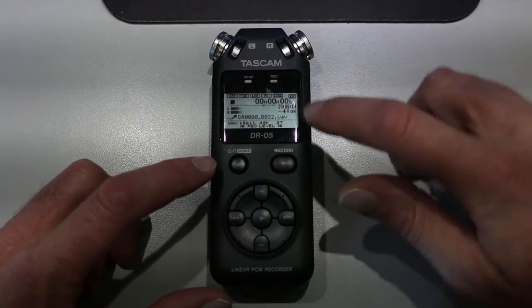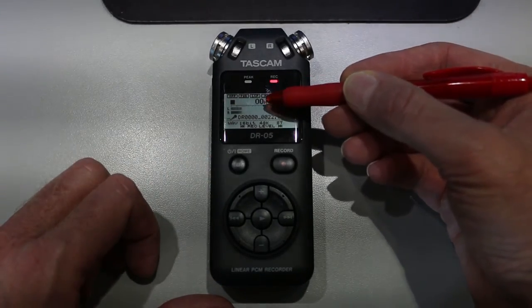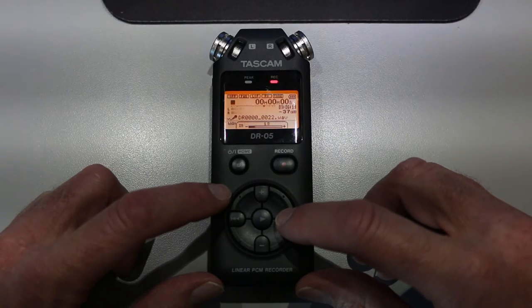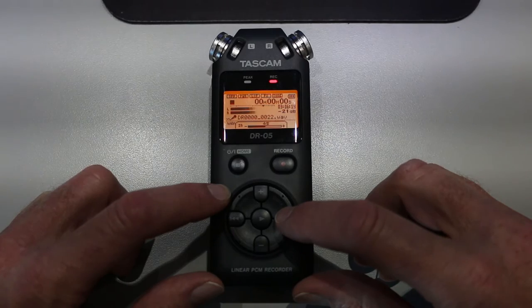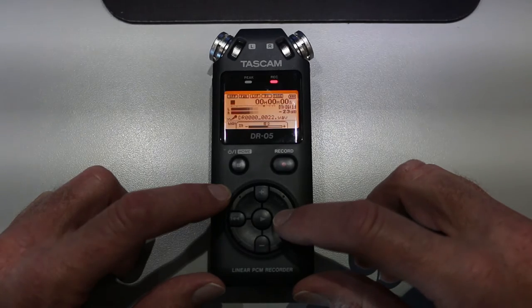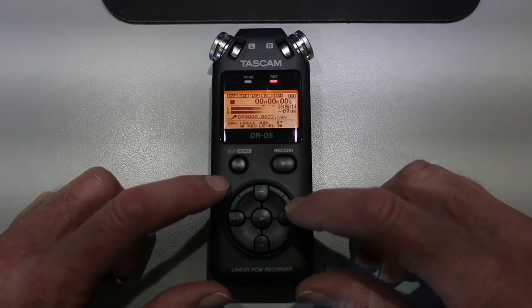The goal is to have the volume peek out at this little triangle here you see on the display. You never want to go over that, and you certainly don't ever want to clip it. So as I turn the volume up, what I want to do is have my talent read the script while I watch the volume control for two or three seconds. Once I'm confident that the volume is okay, then I can go ahead and actually do a real recording.